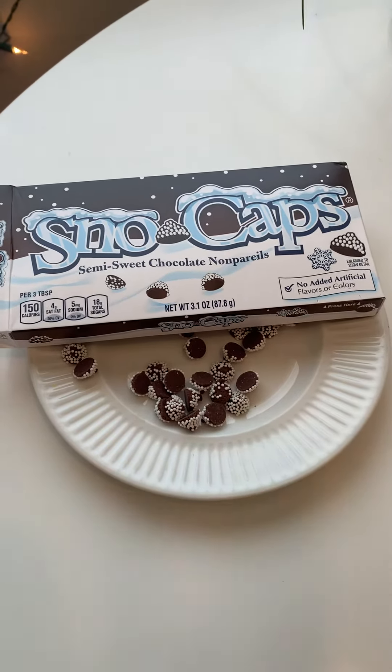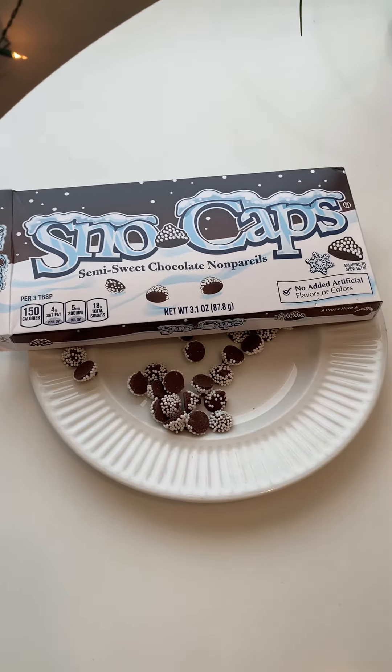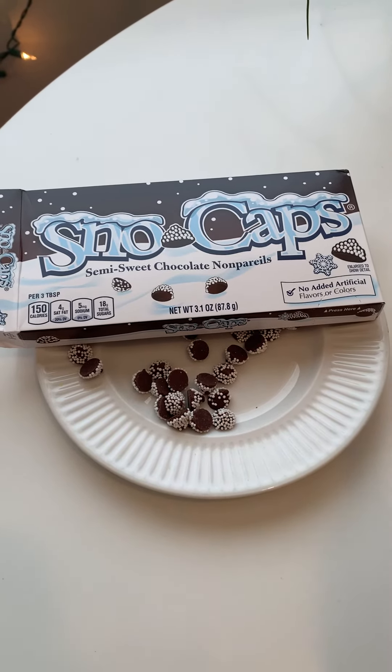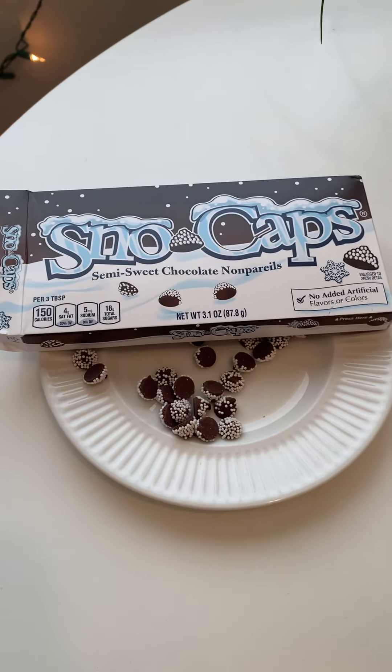Maybe just a chocolate cookie, or any cookie, or like a cake or a muffin. Although they're good just on their own, I have to say. Yeah, I like them. They're crunchy, they're chocolatey. It's a mild chocolate, but it's super tasty and it's fun. Now I've finally tried Snowcaps. Yay me. I like them.